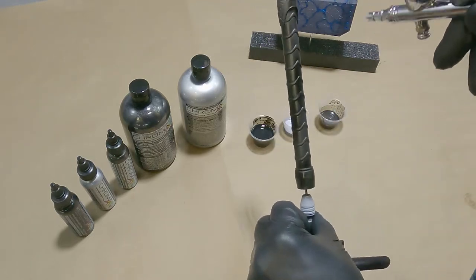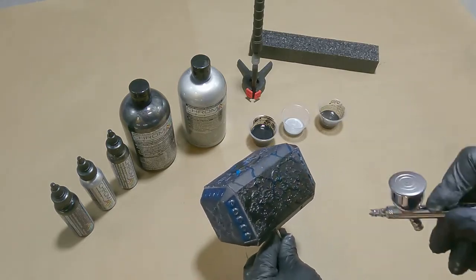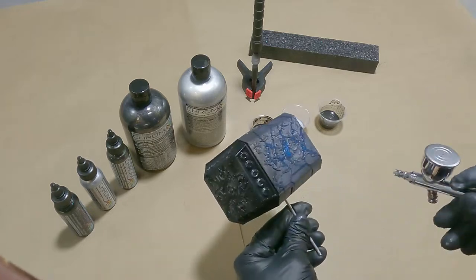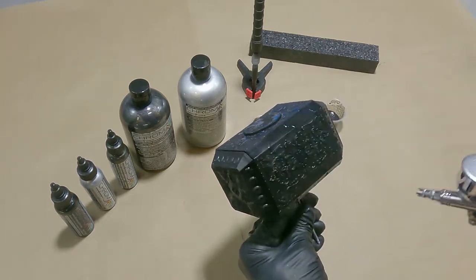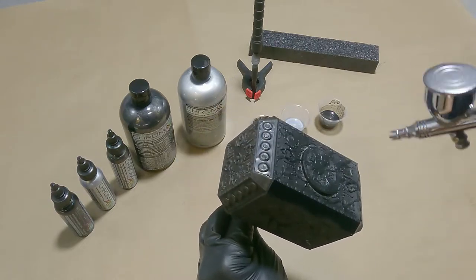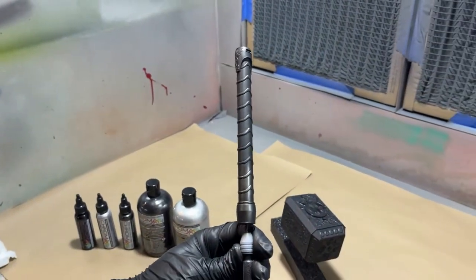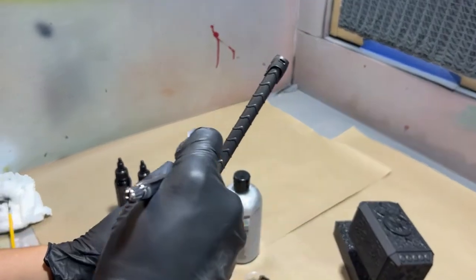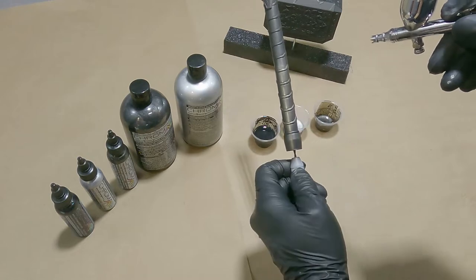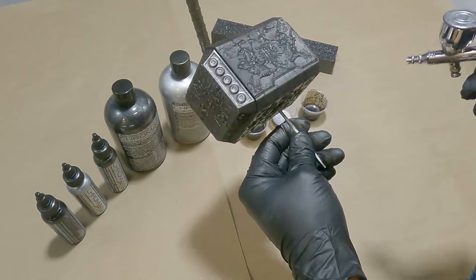This paint was diluted at a 70-30 ratio with Chroma Air Reducer. After the black, we followed with several light coats of the magnesium CA205 for the overall base on top of the black. This was also diluted at a 70-30 ratio.